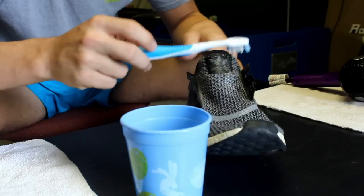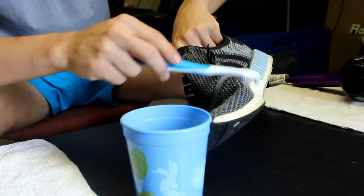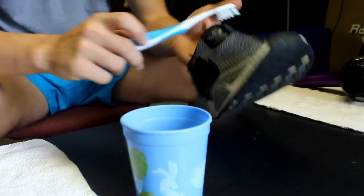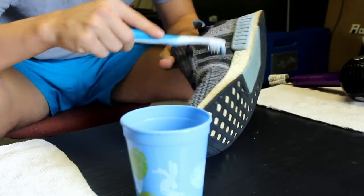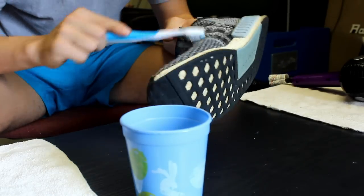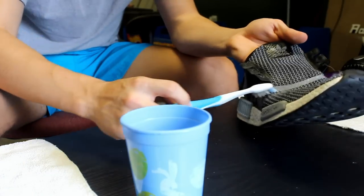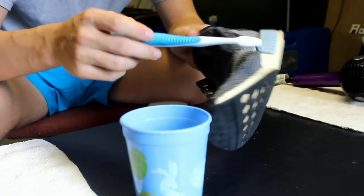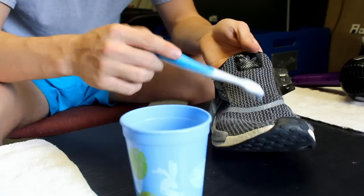I've found you really need to focus on where the laces are, the three stripes, and then the pinky toe and big toe area — that's the dirtiest part of my shoes. You don't have to rub hard; in fact you don't want to rub too hard because this little band can rub off and you don't want to fray the material. So just dip the brush, rub gently, and I'll get back to you when I'm done cleaning.